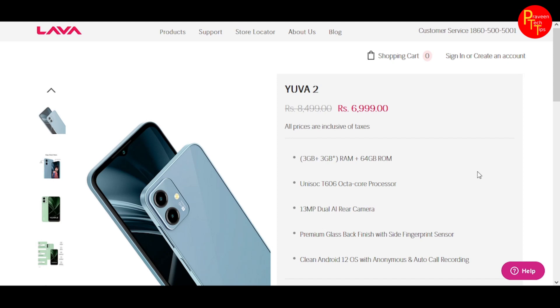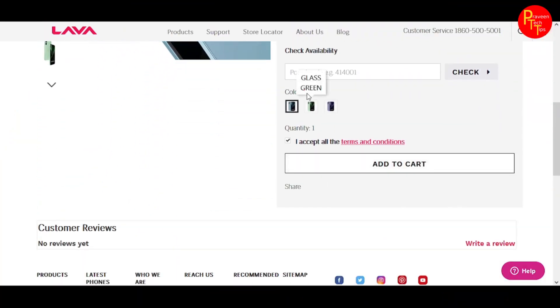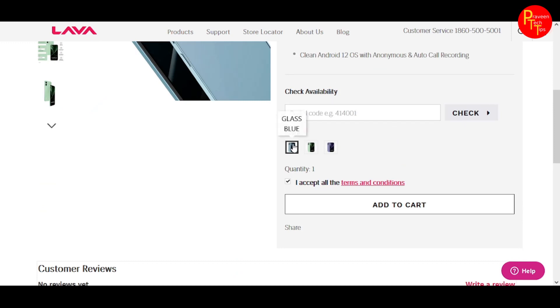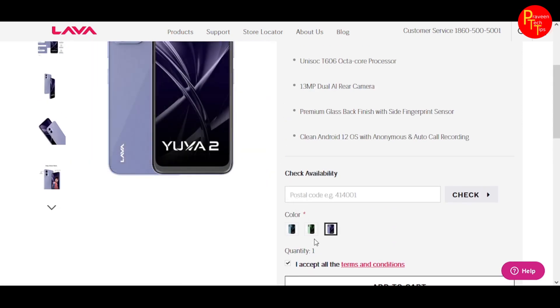It's very good value for the price. If you want to buy a smartphone, you can place your order. The Lava Yuva 2 is available in three colors: Glass Blue, Glass Green, and Glass Lavender.